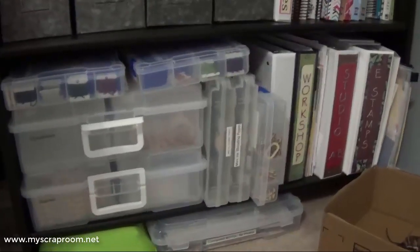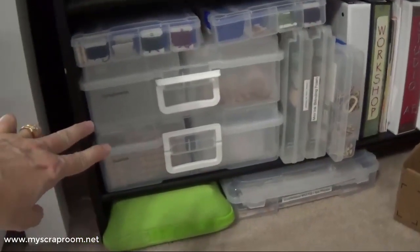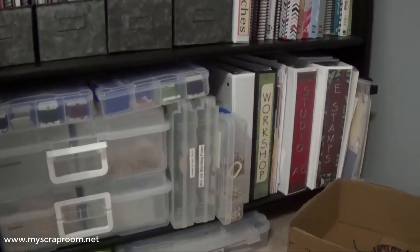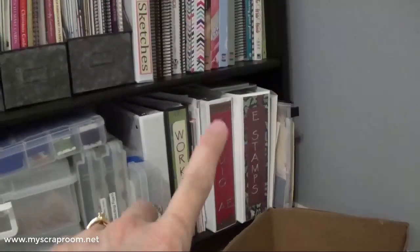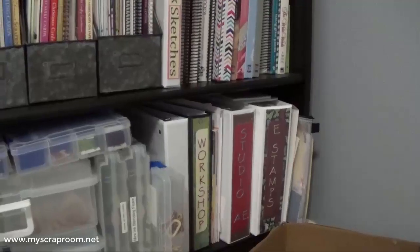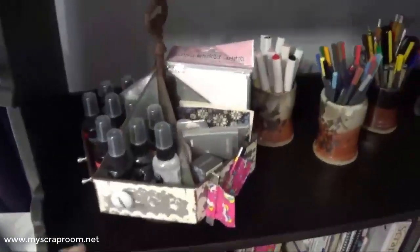This drawer is my not-as-often-used punches — the ones I still want to keep after purging. Starting at the bottom of the bookshelf: I have embellishments in two little bins, kept ready to take to retreats. These are my stitching tubs with all my threads. I have ink blending foam tools — one set for Ranger inks and one for Close to My Heart inks. I also have my wood veneer, and two big binders for Close to My Heart and Studio AE (Allie Edwards) stamp sets. This area has my reference books and spray inks.